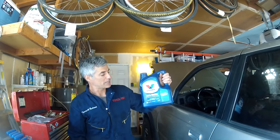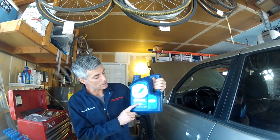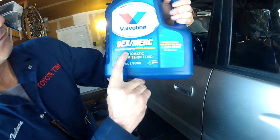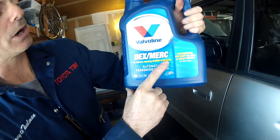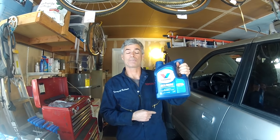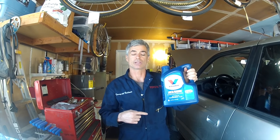We're going to be using Dexmerc, which is compatible with Dextron 3. It says right here: for vehicles requiring Dextron 3 or Mercon. So that's what we're going to be using as a replacement. We're removing the skid plates so we can get to the cooler lines under the car, and then I'm going to get underneath and start draining the transmission fluid.